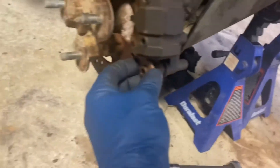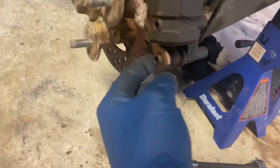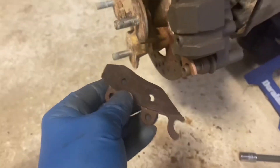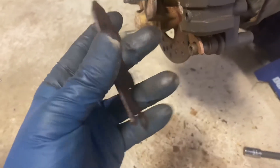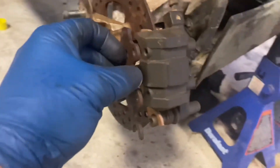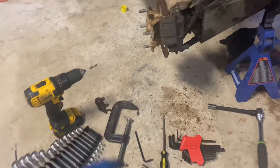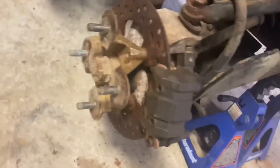Make sure the pads go in the right way — there's a little piece right here that holds onto this little fork. Here's the old one showing how it holds on to that fork. They go up into the caliper and the bolts go through. It was a little difficult; I had to put the C-clamp back on and push those pistons in a little bit more, but pretty simple overall.